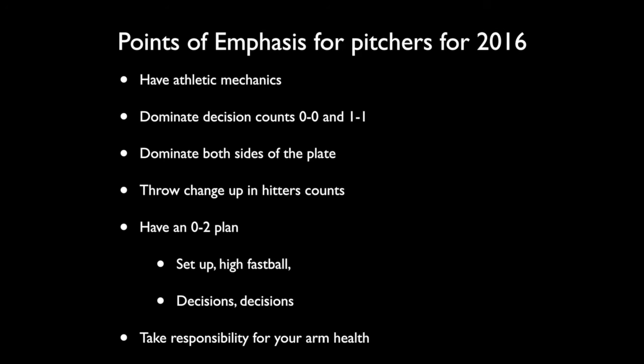Thanks so much for being a Cornerstone subscriber. Have a great day and never stop learning.